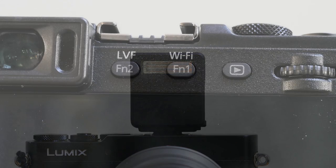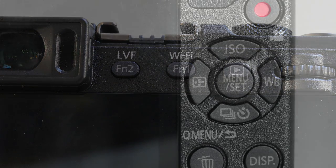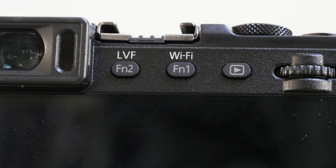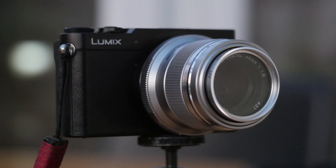There are two user-assignable function buttons on the back of the camera instead of one on the top as with the GM1. And that awful scroll wheel with a mind of its own on the GM1 has been replaced with a four-way controller like the GX7, and a single control wheel for aperture setting and so on. It transforms the usability of the camera and you sacrifice much less controllability to the small body size.